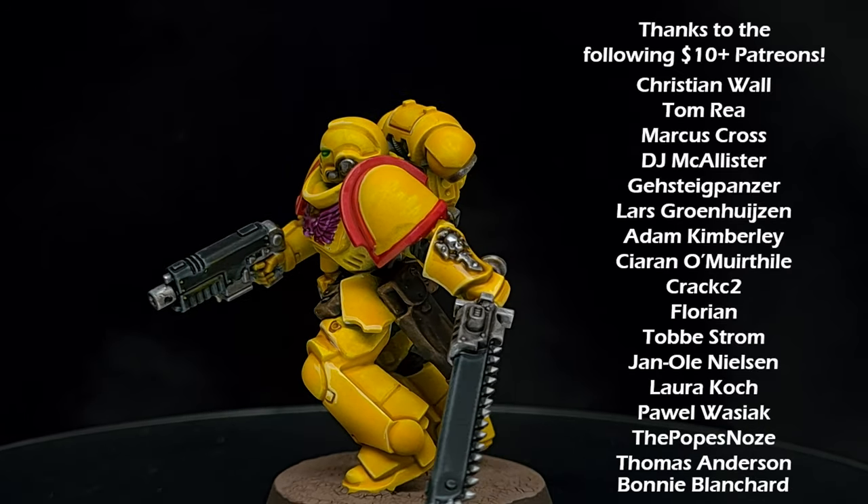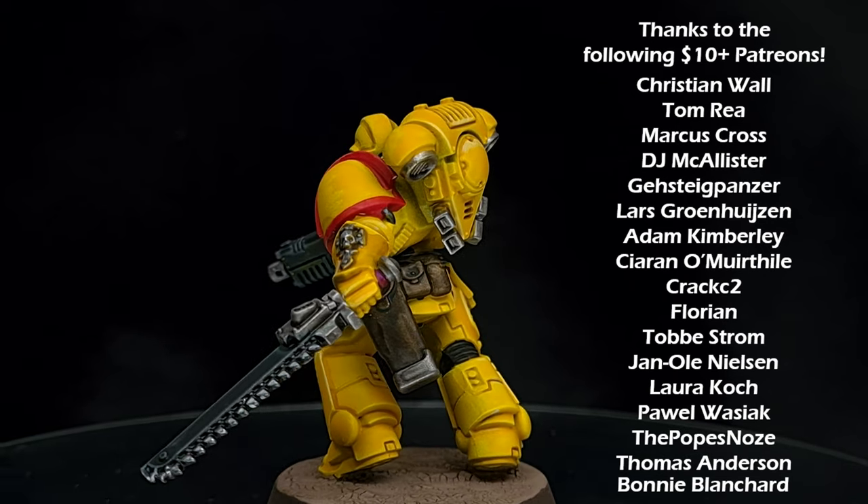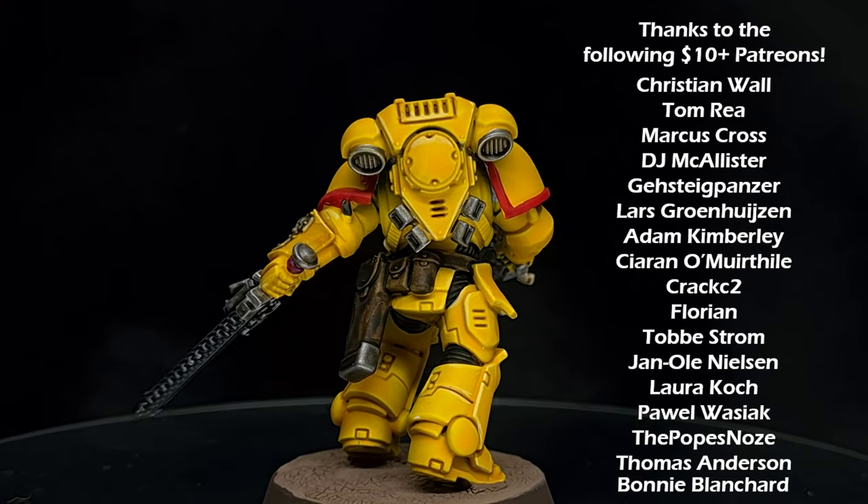I really hope you've enjoyed the video. I hope you've seen the benefits of some of the new contrast paints and you're encouraged to try them yourself. If you do, let me know down in the comments, otherwise check out my other content and I will see you next time.